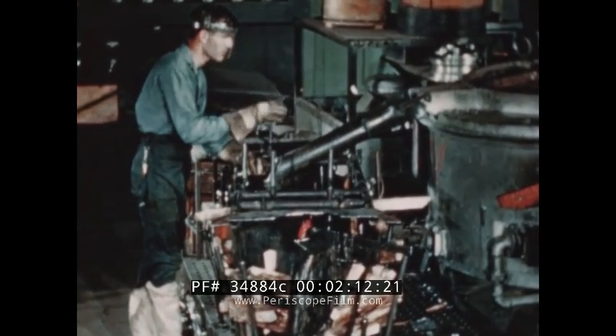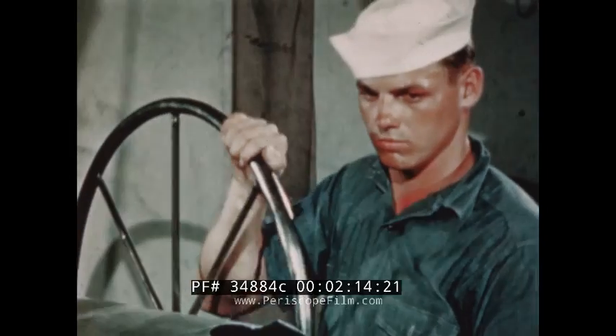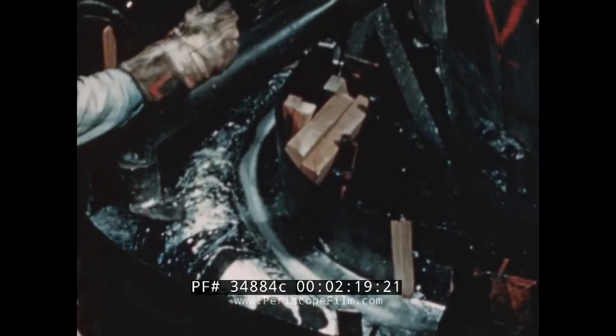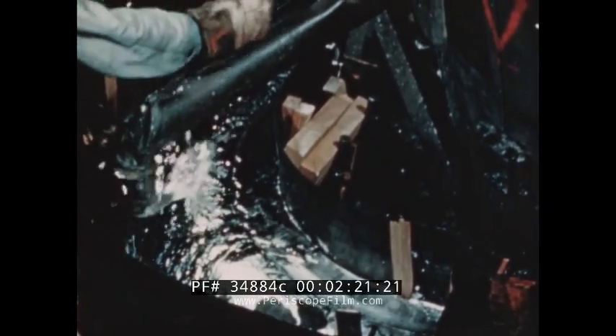In order to make the upper half of the die, molten antimony lead is poured over the completed lower half, which acts as a matrix. The two are separated when they have cooled and each is fitted into its place in the drop hammer.